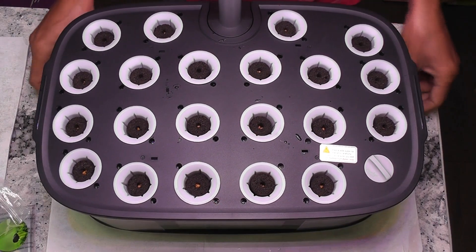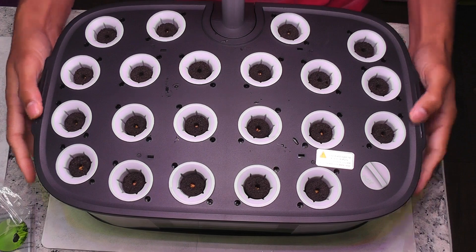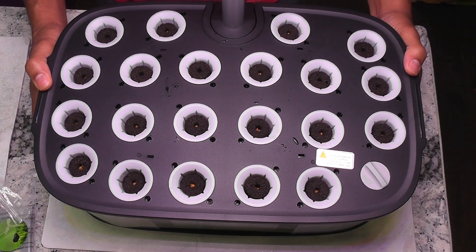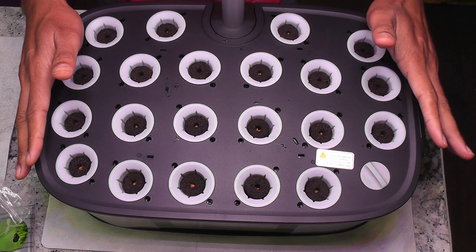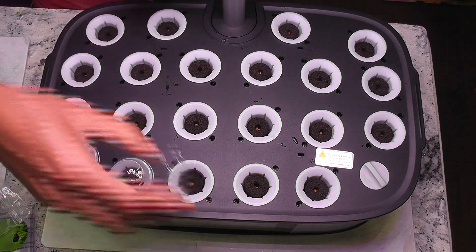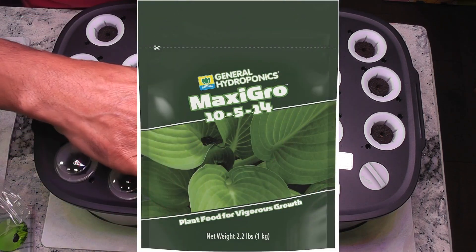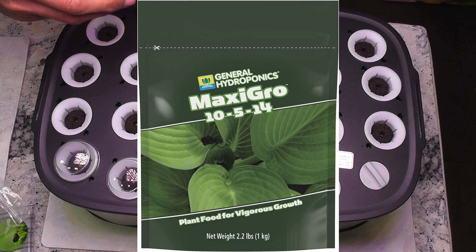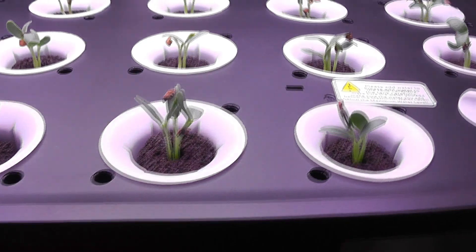The garden is ready with all 21 pods and three to four seeds in each pod. It took quite some time to set up all 21 pods. As always, I will add water but will not add nutrition right away — I will start adding nutrition once I see the seedlings. I am going to use MaxiGrow nutrients throughout this grow cycle.